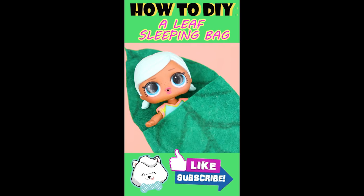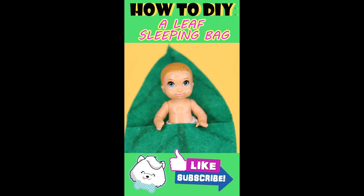Her baby sister is also going to sleep in a leaf sleeping bag too. Mom helps to tuck the baby in. Sweet dreams, sweetie.